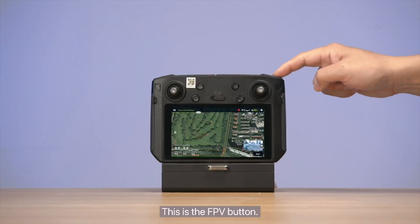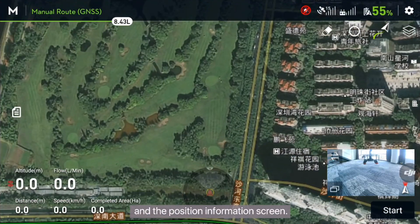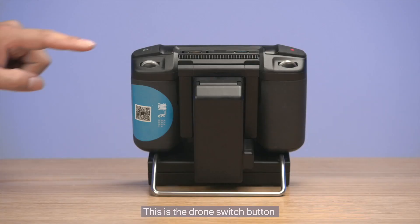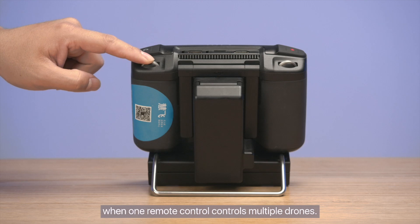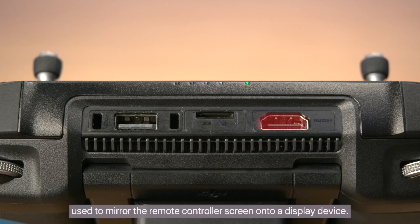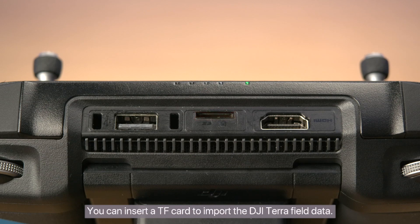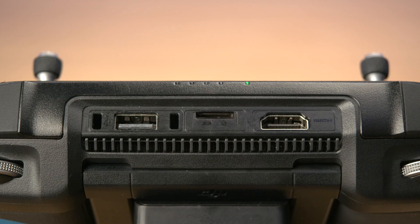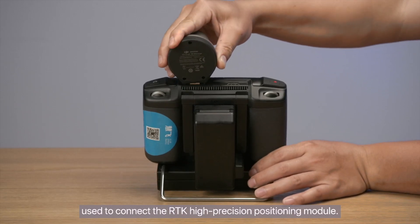This is the drone switch button, used when one remote control controls multiple drones. This is the HDMI interface, used to mirror the remote controller screen onto a display device. This is the memory card slot — you can insert a TF card to import DJI TerraField data. This is the USB interface, used to connect the RTK high-precision positioning module.